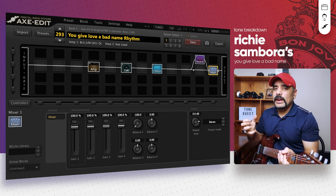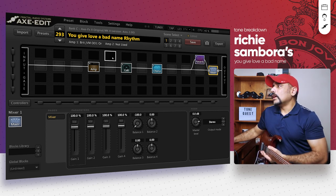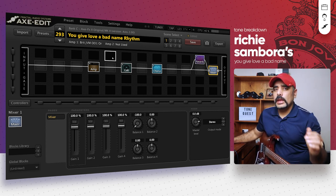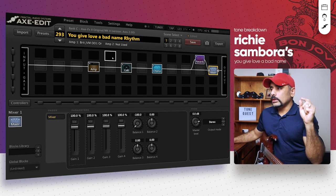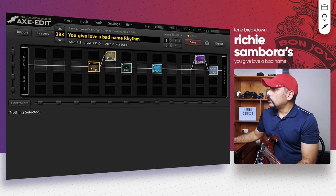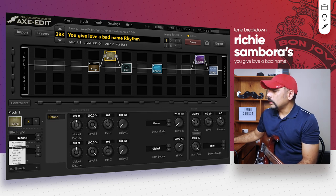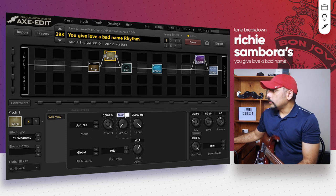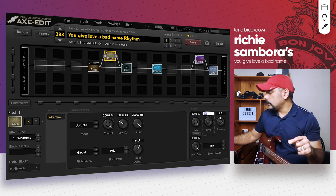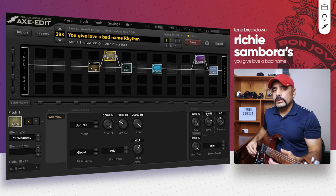Great tone — fat and thick, that's the way we like it — but it's missing that key element which is the modulation. So let's go ahead and add the pitch block and use the whammy effect again, but this time it's going to be slightly more subtle and not as sharp as it was in the lead track. We're connecting the pitch block in parallel the same way as the lead preset. This time we choose Classic Whammy, high cut all the way up, low cut 80 Hz, mix 100%, but to settle the effect down I brought the level down to minus 3 dB so it's not that prominent but it's there and it does make a difference.